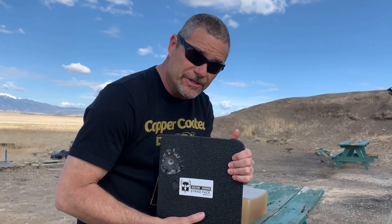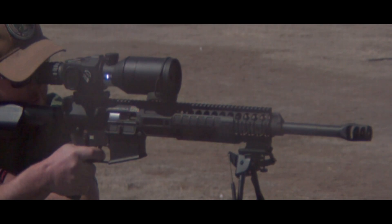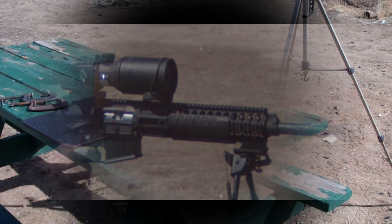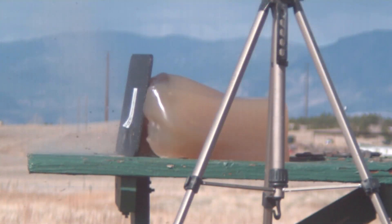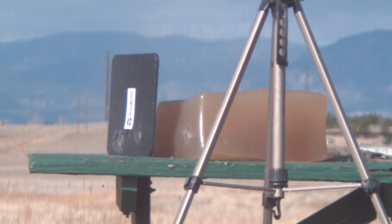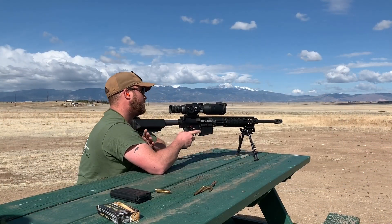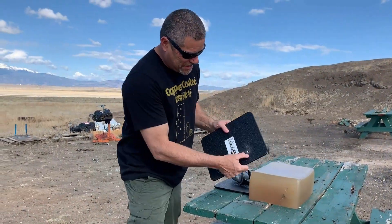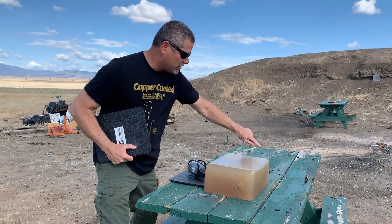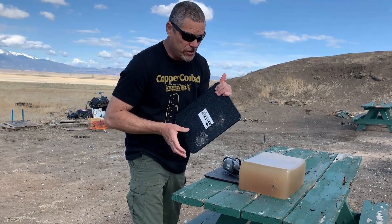Now we're going to step it up and try the black tip armor piercing round. .308 black tip armor piercing. That was really cool. As we thought, the .308 armor piercing round went right through the quarter inch and also penetrated into the ballistic gel all the way through it. That slow motion was awesome. So what we're going to do now is double the plates up and see if the black tip armor piercing .308 round will go through two plates.